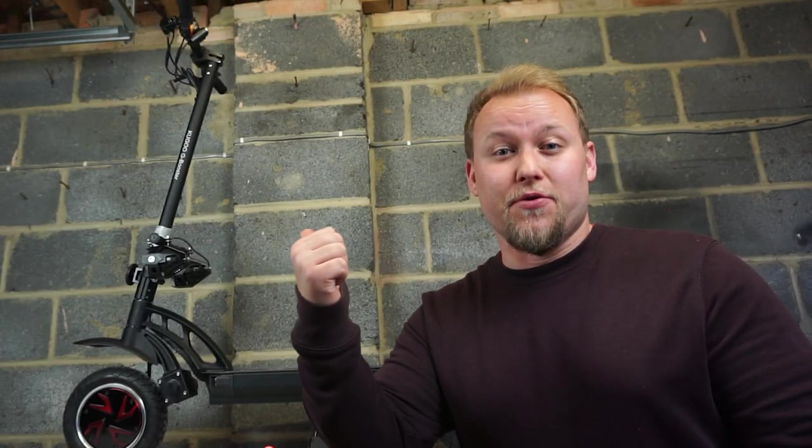In the past I reviewed Cougoo's S1 Pro scooter and that was a well-built, epic scooter. If the S1 Pro is anything to go by, this G Booster is going to be amazing. This scooter is supposed to provide 85 kilometers of range, or 52 miles. That's crazy!